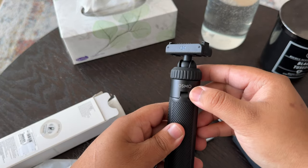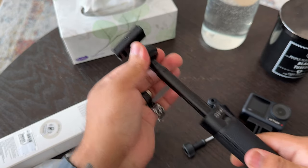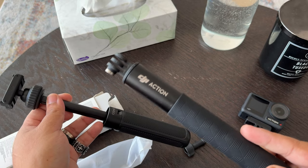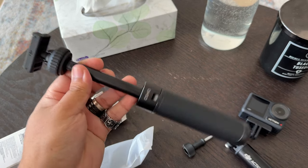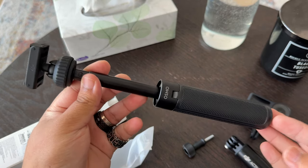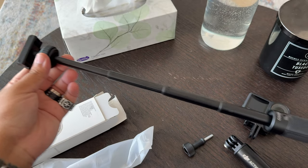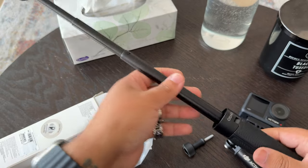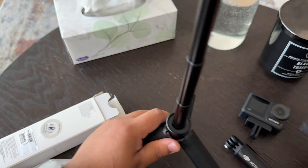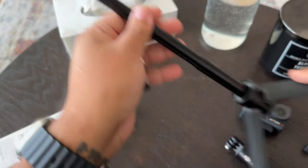So here you have it. You have the Osmo branding and the DJI branding. This is a ball head and it does extend, but not to the lengths that the other extension rod does. That extension rod goes up to 1.5 meters. This one is considerably less because the main purpose of this is to become somewhat like a tripod. This is the maximum extension, and the benefit is that if you unfold the legs, it can actually stand and you have a full tripod-like setup.